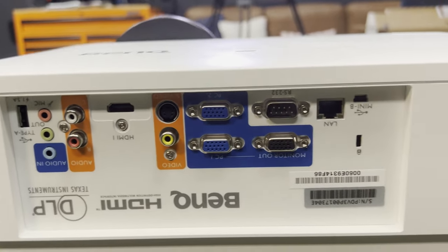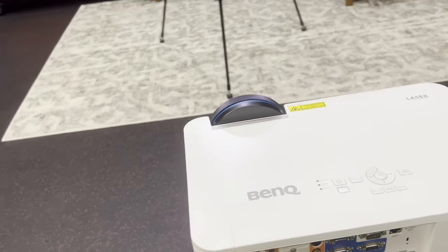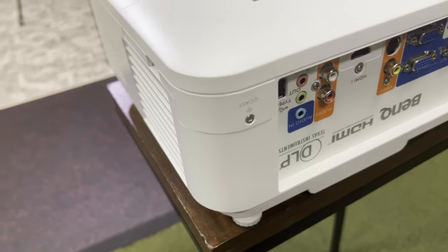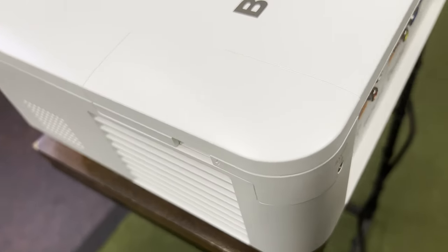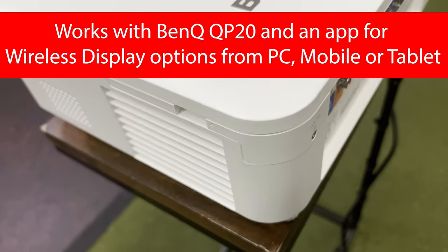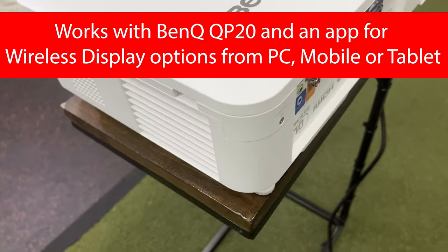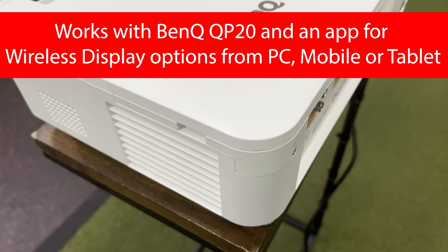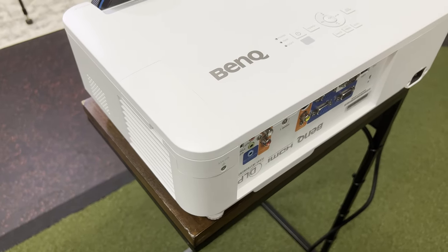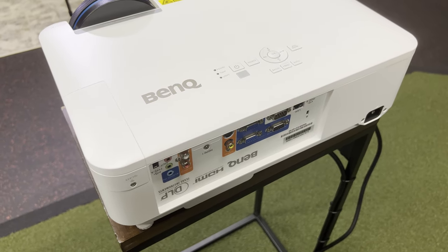So we've got one HDMI input on this one. We also see a QCAST port with a little latch. I believe what this is for is to mirror devices — BenQ does sell what's called a QCAST on their website that you'd plug into this port, and that essentially allows you to mirror your devices directly to the projector without an HDMI cord.